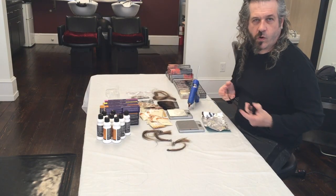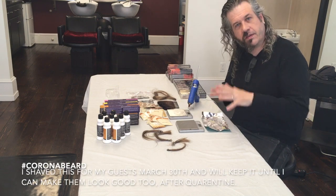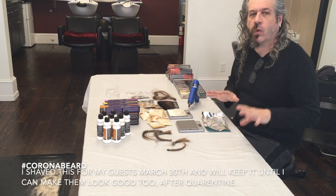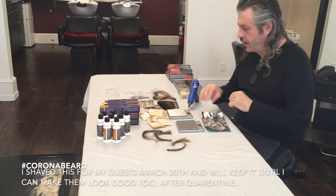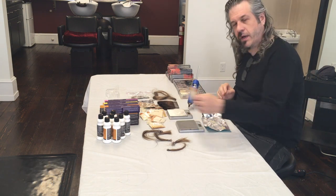Since we're all home and, except for a couple of states, quarantined and don't have guests coming in, how are you going to test these colors? Well, that's where I'm going to show you how to make a MacGyver one, and I'm going to give you some tips on if you really want to do this seriously, you want to get these.